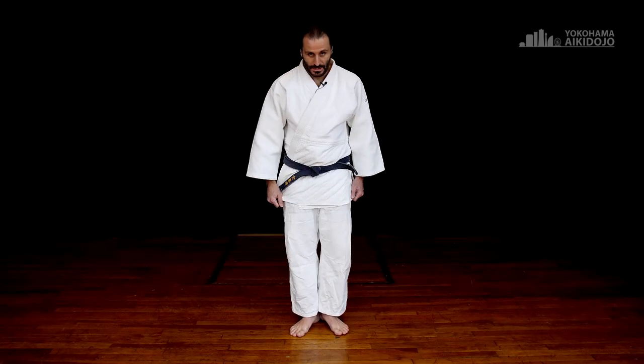We're going to start by just standing like this. The way you stand is heels together and the feet a little bit less than 90 degrees apart from each other. The hands have to be along the body like this, the back straight, and your buttocks should be closed. The idea is that your head is being pulled in the sky like this, so nice and straight. The hands are along the body.